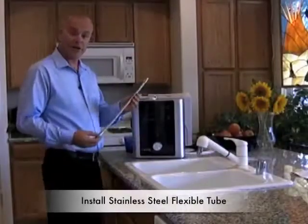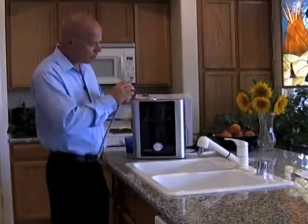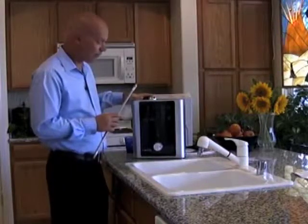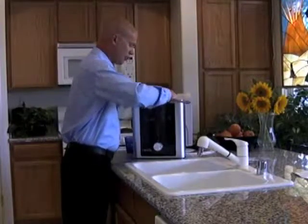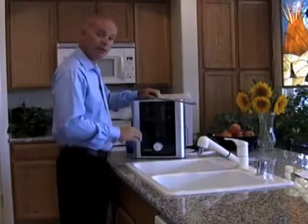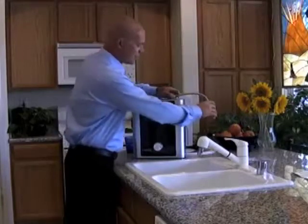Next, install the stainless steel flexible tube — this is where you'll get the water selected on your ionizer. On one side of the tube there's a flat spot, which means it can only fit into the top spout one way. Line the flat spot up, give it a good push until you hear a click — that means it's seated well and you won't have any problems. Give it a little tug to confirm it doesn't come out easily.